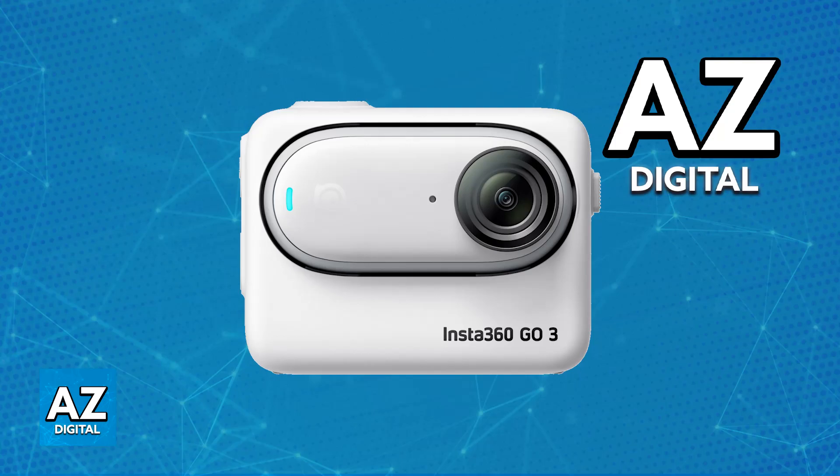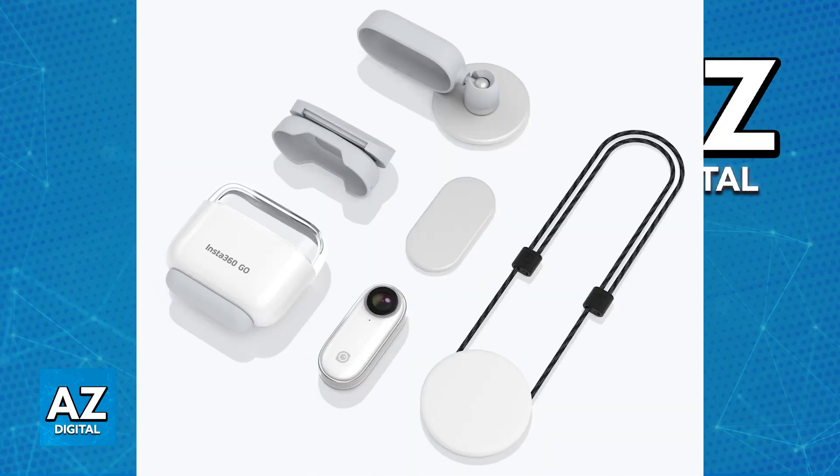The primary way in which you will be able to connect your Insta360 GO 3 to your laptop — so you can manage all of the recordings, all of the pictures, and everything related to the files stored in your Insta360 GO 3 — is by using the official cable that came alongside your Insta360 GO 3.